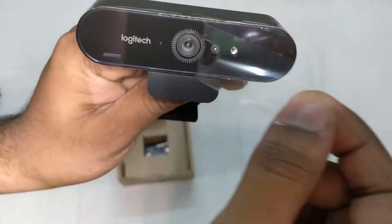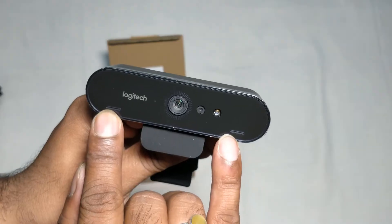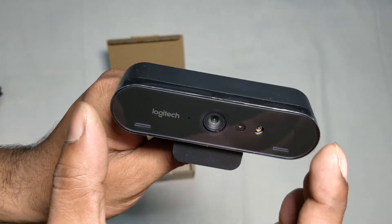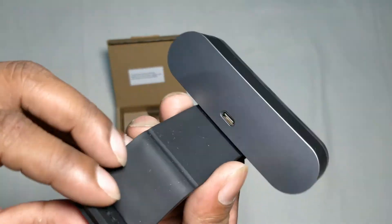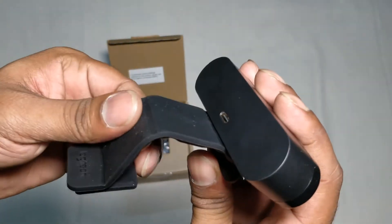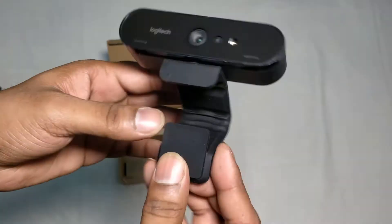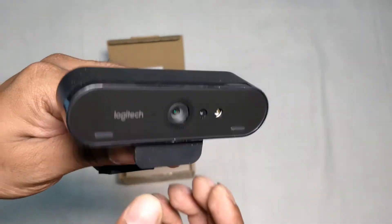There is a small piece of plastic — I am just removing it. There is a camera and there are two omnidirectional microphones. Probably the width is around 4 inches and the height is around 1 inch. Those are the dimensions of this camera, and it is very soft. The question is whether it will hold onto the monitor or laptop when you actually fix it.